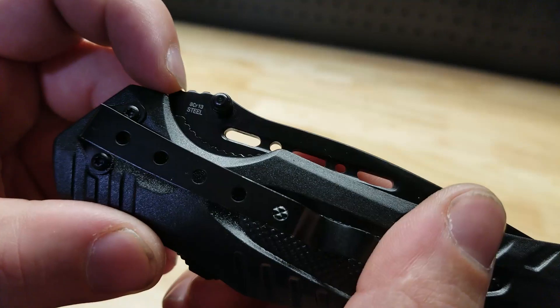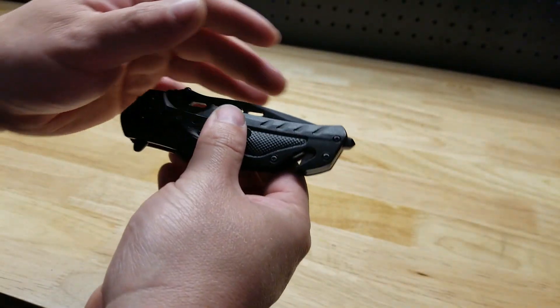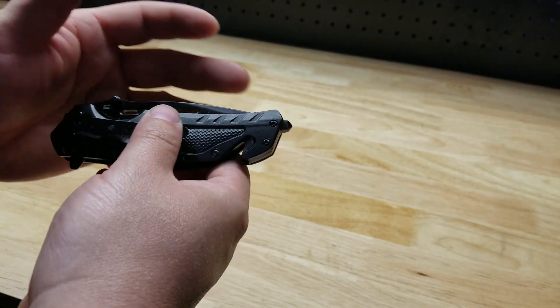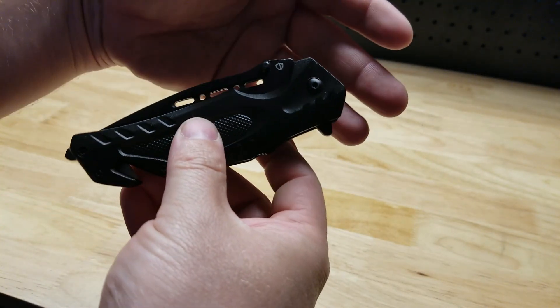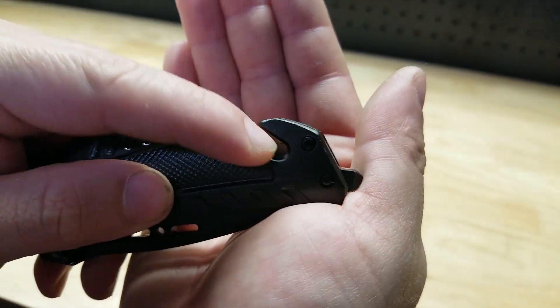So here we go — it's a stainless steel blade, specifically 8CR13MoV steel. It has roughly about 14% chromium in it, which gives you that stainless quality, and it also has vanadium in it which gives you a little edge retention. It is a steel used in budget knives.